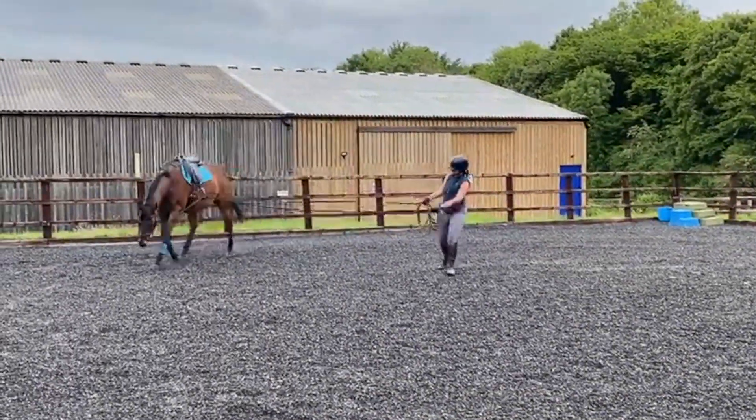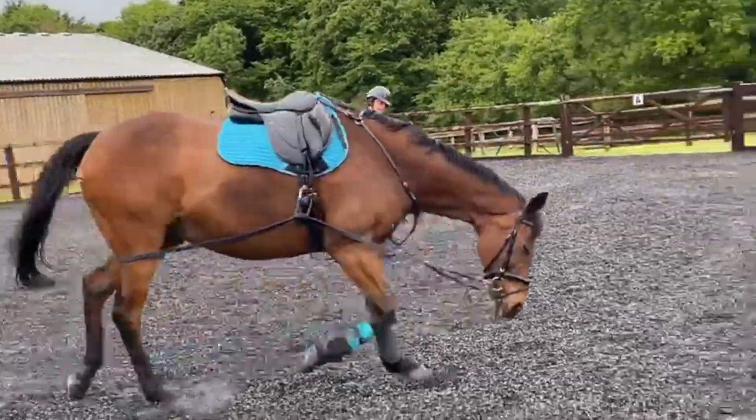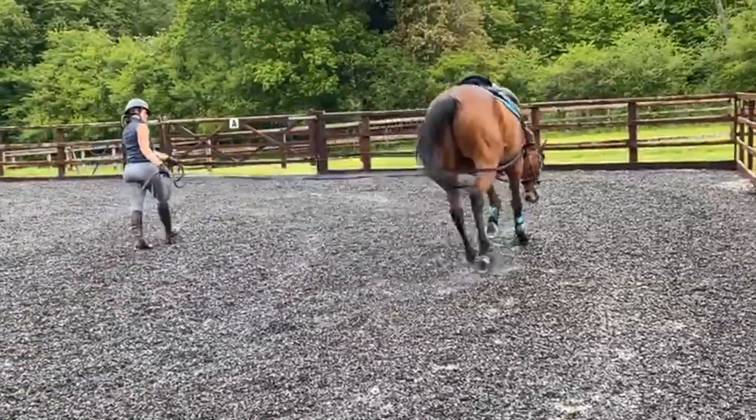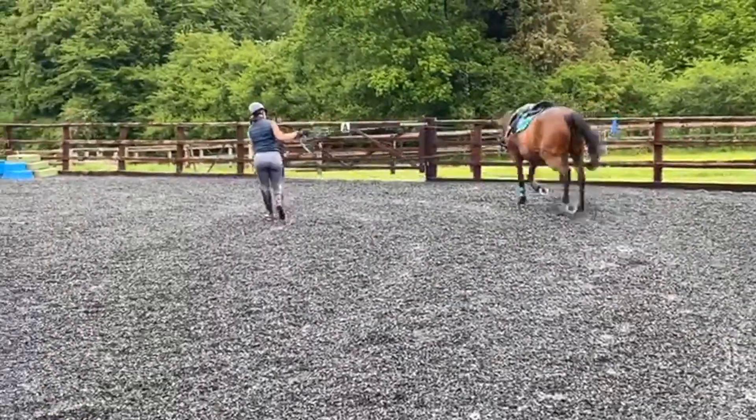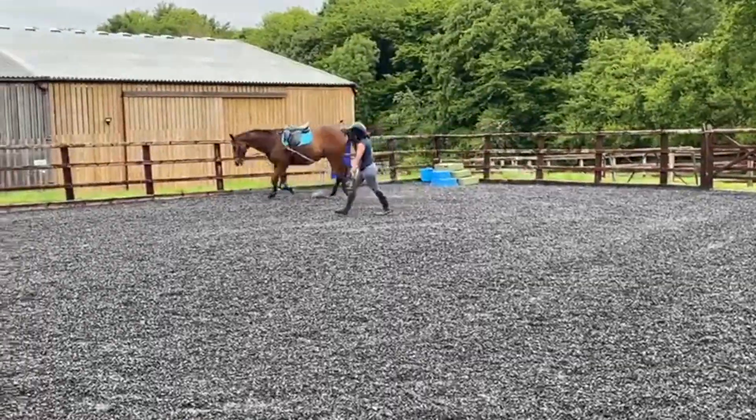So this is again the swinging through his back work that we would do before we would ride him, to ensure that every possible chance is given to him to be strong and lifting in his back and ready to carry the rider before she gets on.